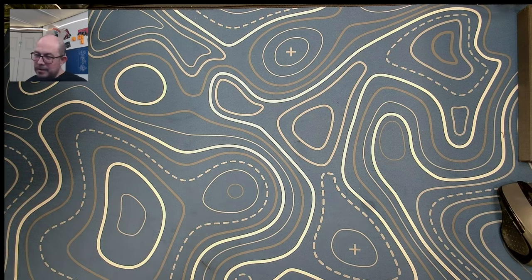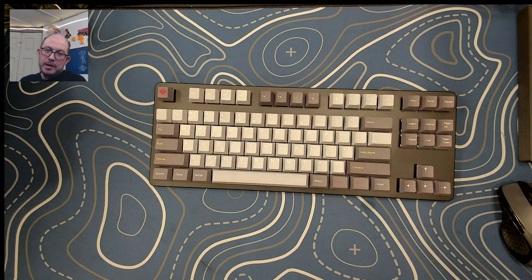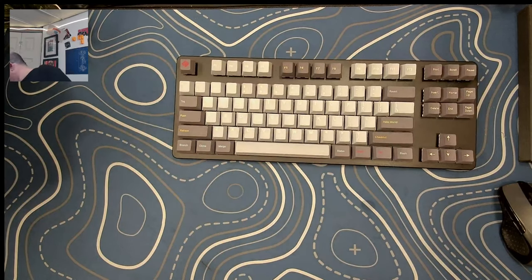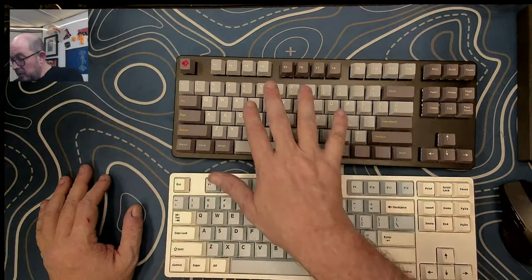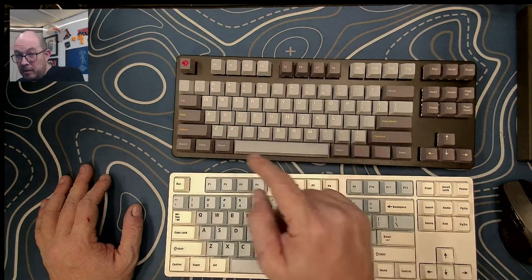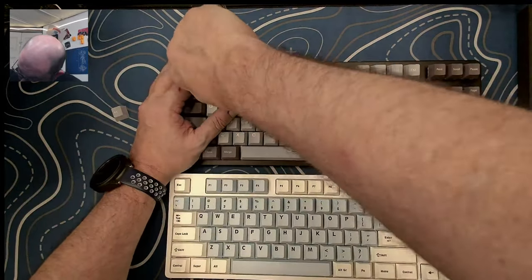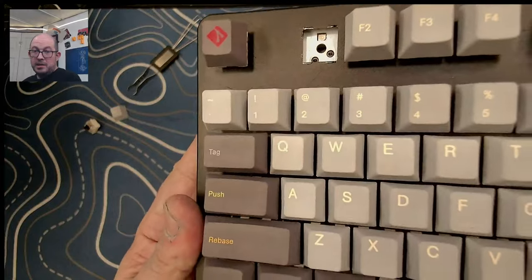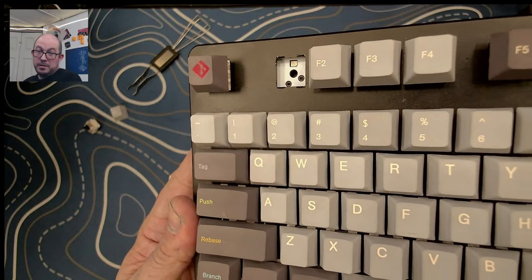Starting off, not in any particular order — this is the Drop Control. This is a keyboard released around 2019 or 2020. To be fair, they also have the Drop Enter, which is also a TKL, but that's a solder TKL while this is a hot swap TKL. They still sell this board nowadays and it does retail for around $150 to $169. If you have a five-pin switch, you'll have to cut the legs off to use it on this keyboard.